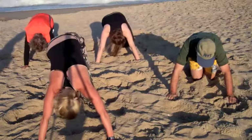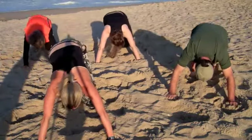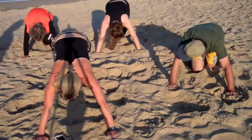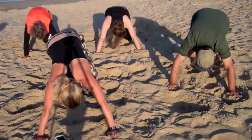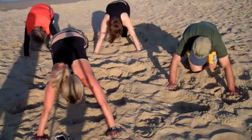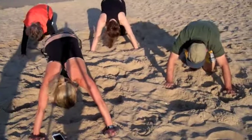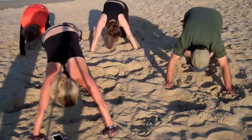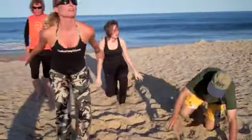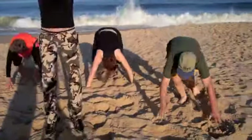We've got 30 seconds left, guys — hang in there, then we're going to do another set of burpees. 15 seconds, then burpees again. 5, 4, 3, 2, 1 — jump up, come down, burpees. Jump up as high as you can.